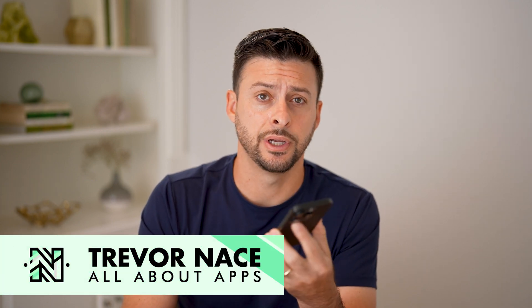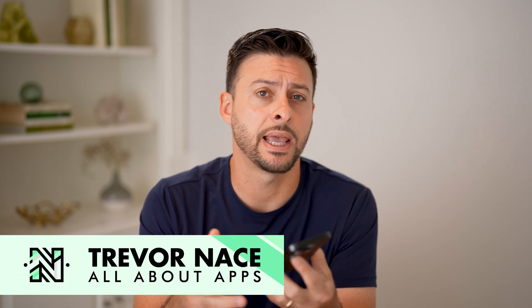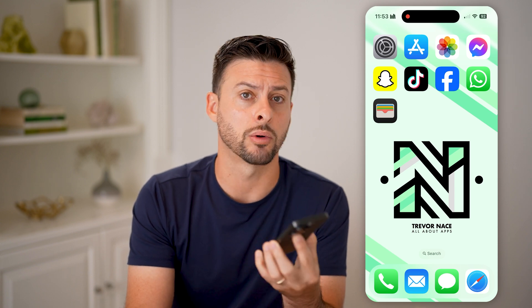Here's how to use Tap to Cash in iOS 18. If you have an iPhone and you upgraded to iOS 18, a cool feature is that you can just tap your phone to someone else's phone and send or receive cash. I'll walk you through the entire process.